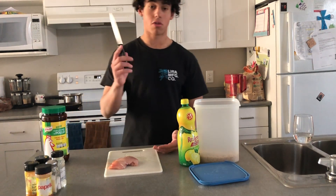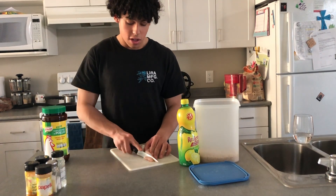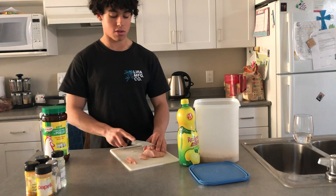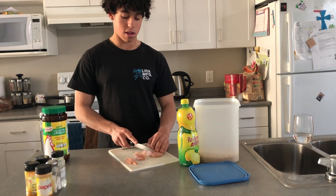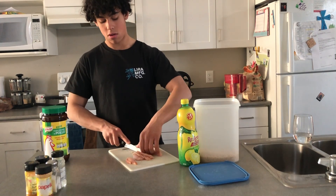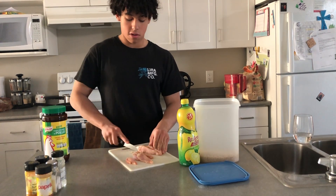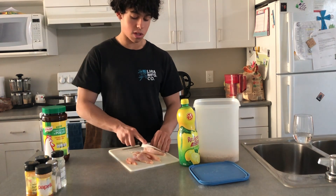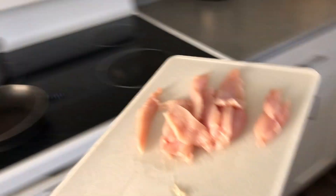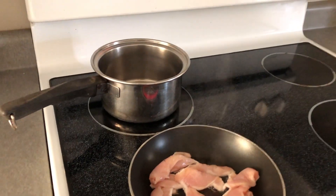Grab a knife and cut up your chicken however you want. What I do is cut it into the smallest pieces possible because it gives more surface area to cook faster and better. Just cut it into very small skinny strips and keep going at it.